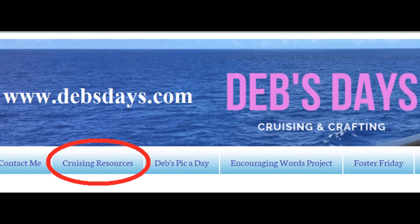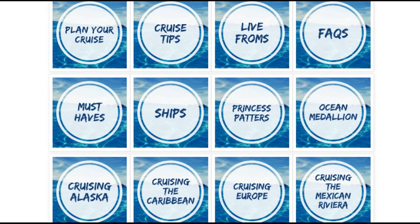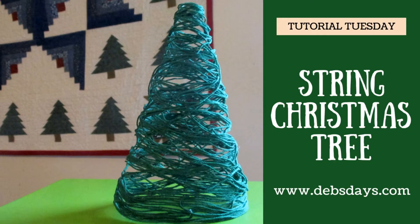If you're a cruiser, I've got you covered there too. Check out my cruising resources section — you'll find cruise tips, trip reports, port and ship specific articles, and plenty of photos. Now let's get this project started.